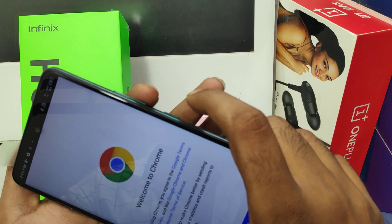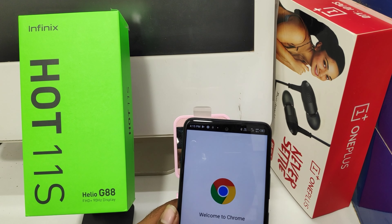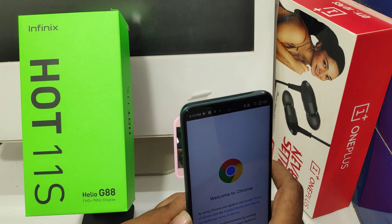There is another method: press the volume down button and the power button at the same time. It will take a screenshot. This is another method.